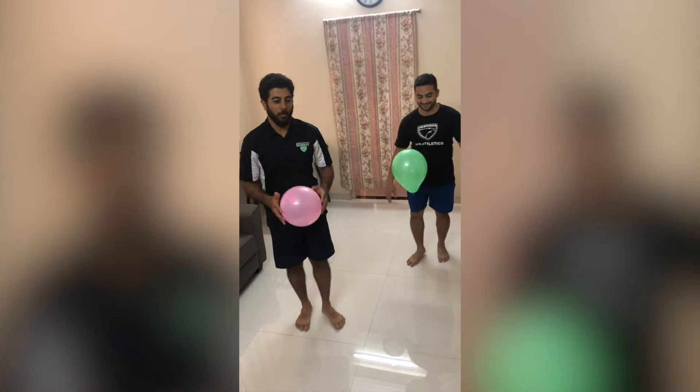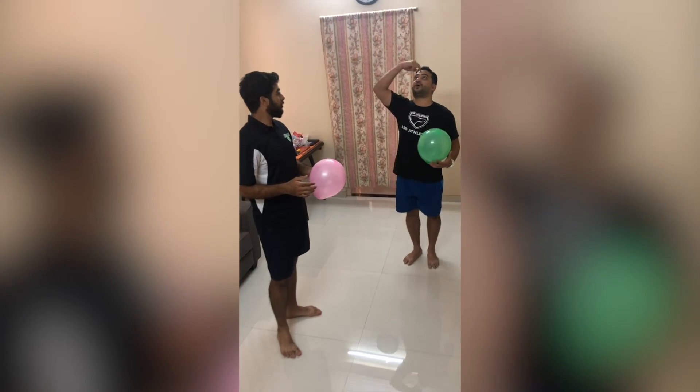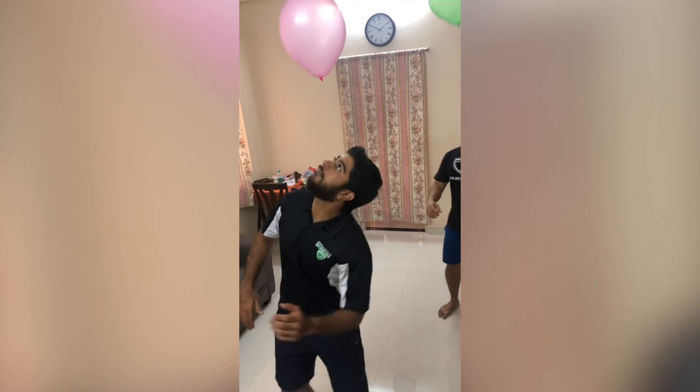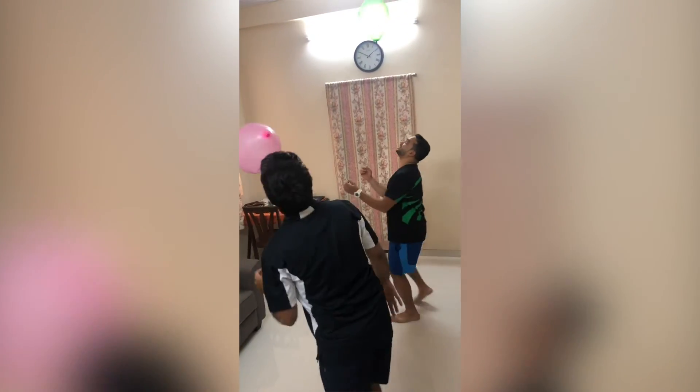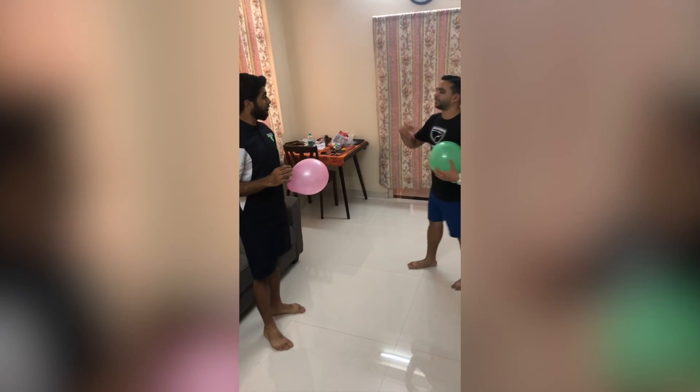How about you try and keep the balloon in the air using your forehead, like this? There you go, look at that!